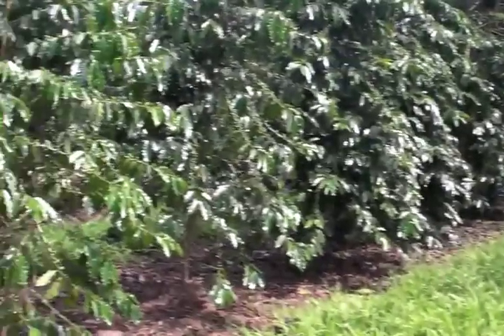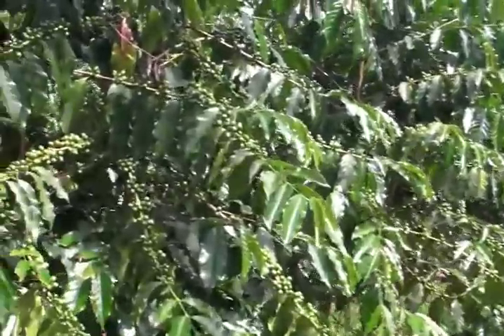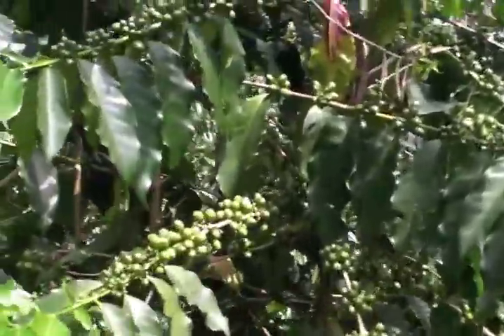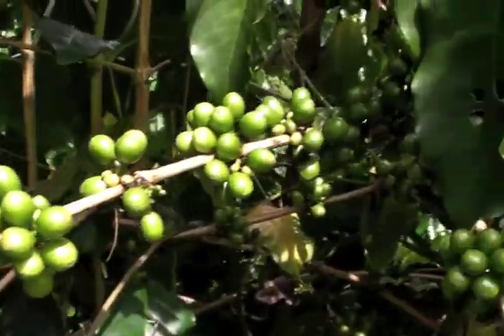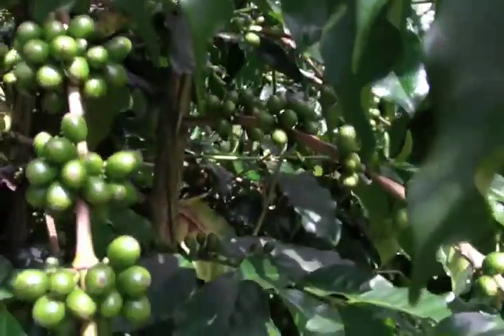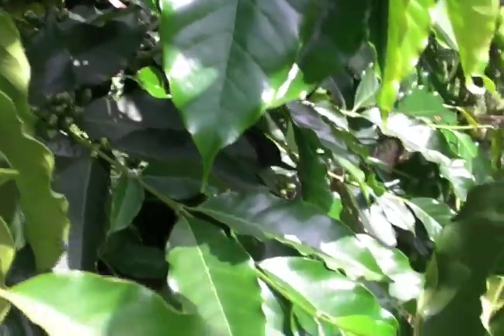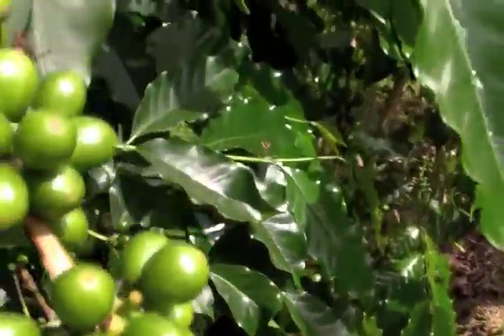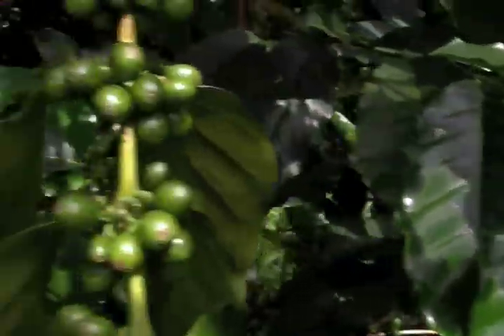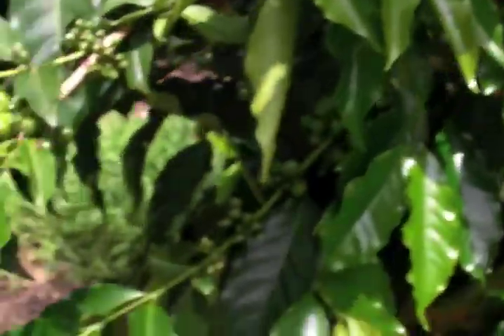I'm going to show you a close-up of one of these trees here. These are your coffee beans right here. Notice how full this tree is and how these beans are nice and round. They're all uniformly green. There's no wilted or bad-looking beans anywhere.